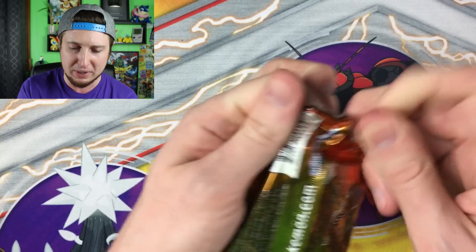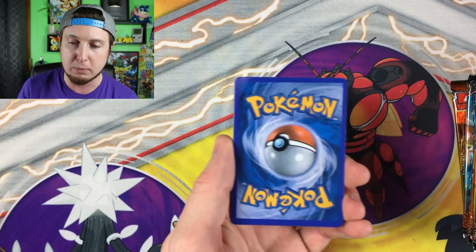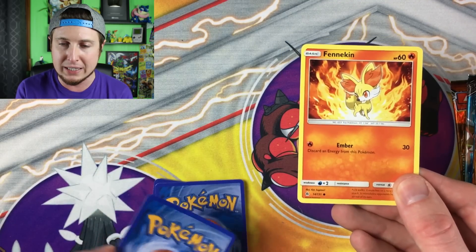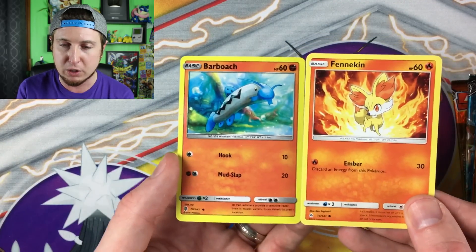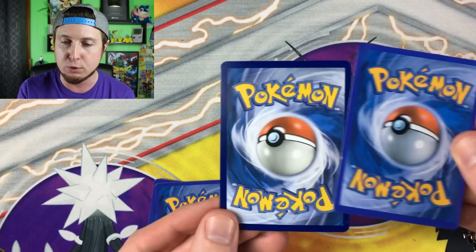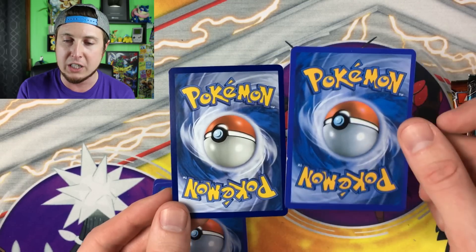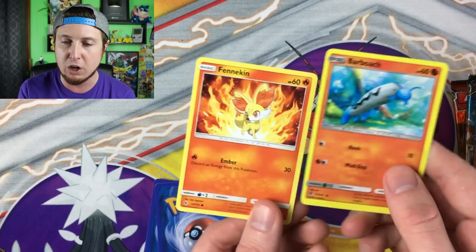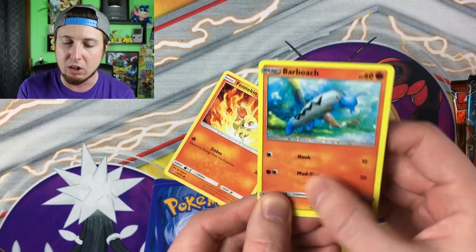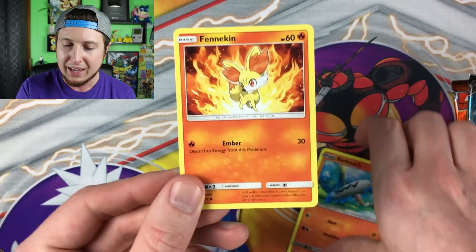They're kind of hard to rip open. Here is a real Pokemon card — this is from Forbidden Light, the newest set — and here is a fake Pokemon card. You can see they are not the same size; the fake one is a little bit smaller. You can also tell by the color variation: the real one's a little bit darker, this one's a little bit brighter. The fake one has a glossy finish; a real card will have a cardboard-type finish.